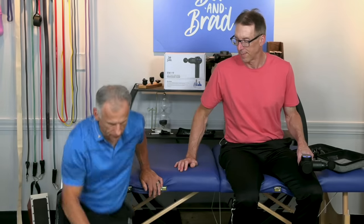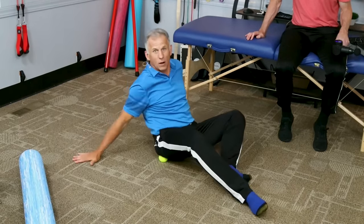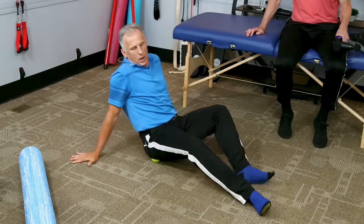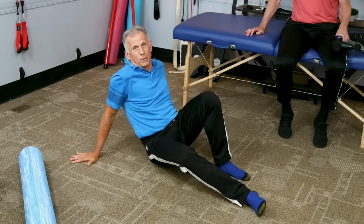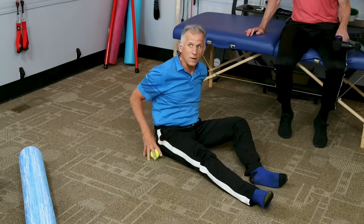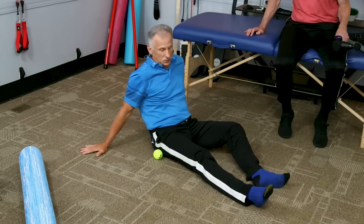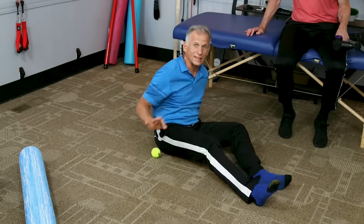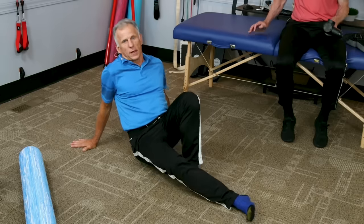Now we're going to go into some options for soft tissue work — getting into that muscle and relaxing it through being a little more aggressive. Start with a tennis ball: go down on the floor, put the tennis ball right there on the piriformis. You'll find when you hit the tight spot it's going to bite a little bit. If it feels like 'hurts so good' and then you get off and it feels better, continue to work it. If it hurts — especially if it hurts down the leg — stop. You don't want it to recreate pain down the leg. Use it gently to start, and see how it responds. You may spend a minute or two with that.